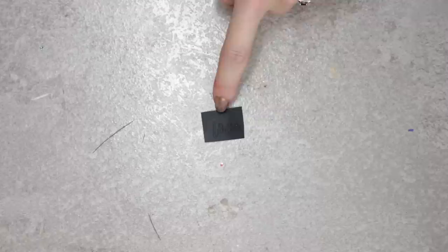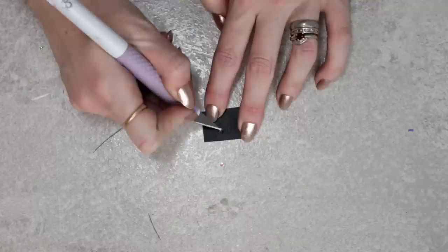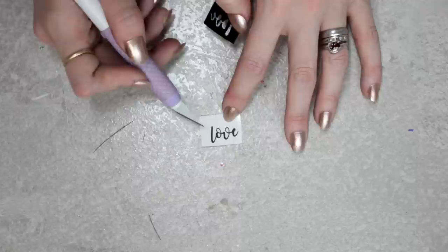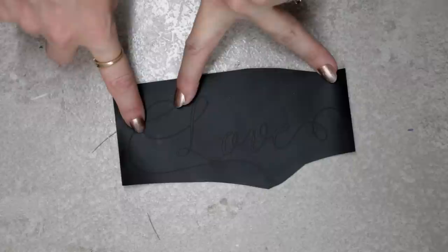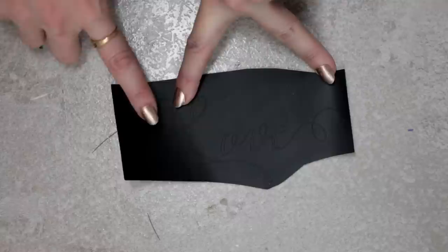If I want to cut anything small — for example a nail decal, like the word 'love' cut at 0.5 inches — I always cut it on the washi sheet setting. I come in first and remove the middle pieces, then grab a corner and gently peel away to get a very tiny nail decal. The washi sheet setting is fantastic for really small intricate cuts and for small or detailed text with really small lines.